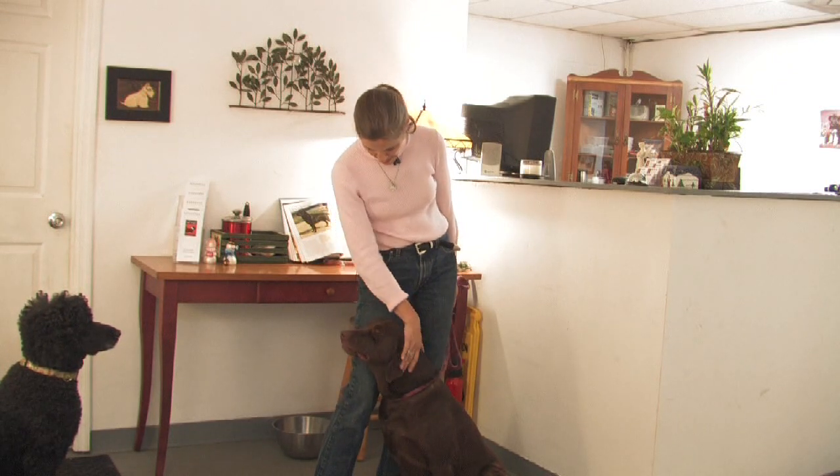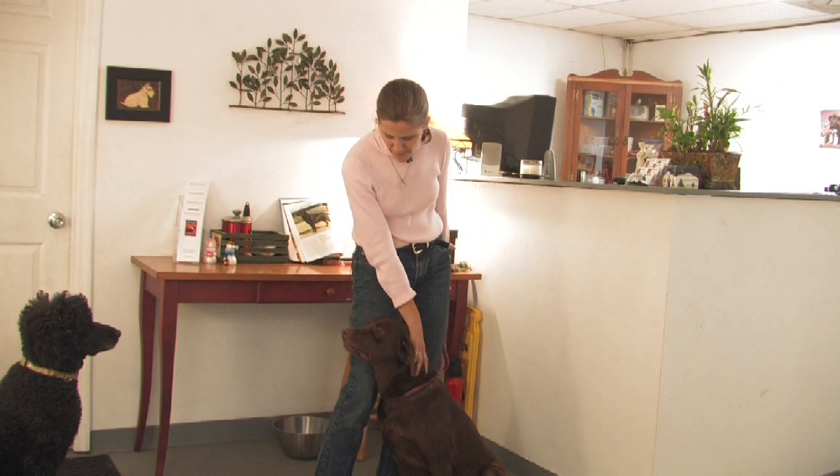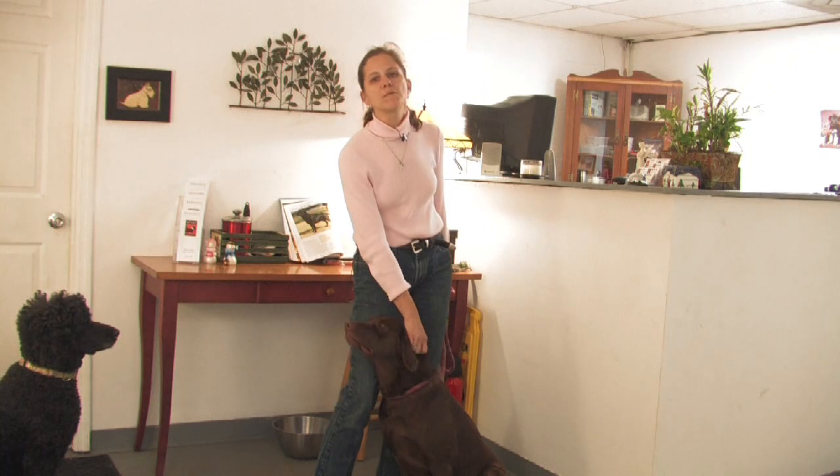Bailey here is an absolutely lovely girl. She's a little on the young side, but she plays well, has a good time, and is extremely friendly and funny.